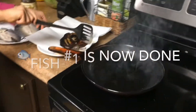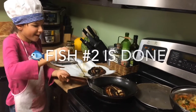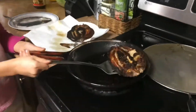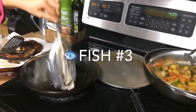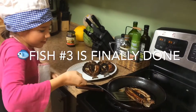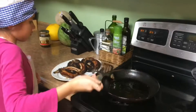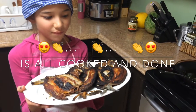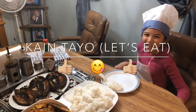Number two fish is done, let's put it up on the towel. This is the final, the third fish. There's our fish — the bone-marinated milk fish. Yes, and we are going to eat it now. Let's go, let's go! Kay and tayo, let's eat!